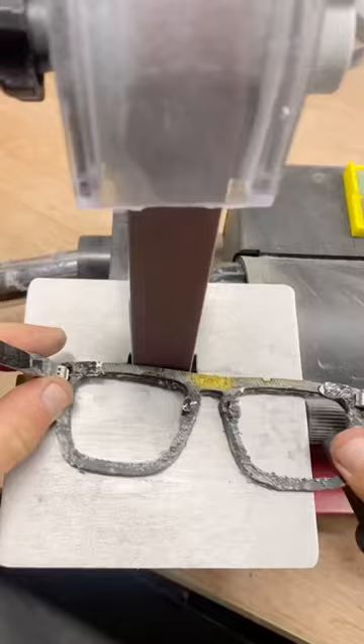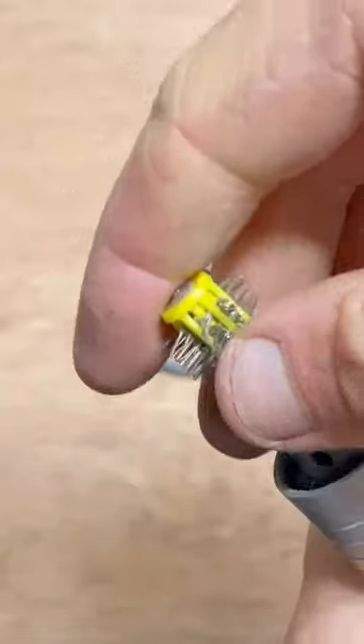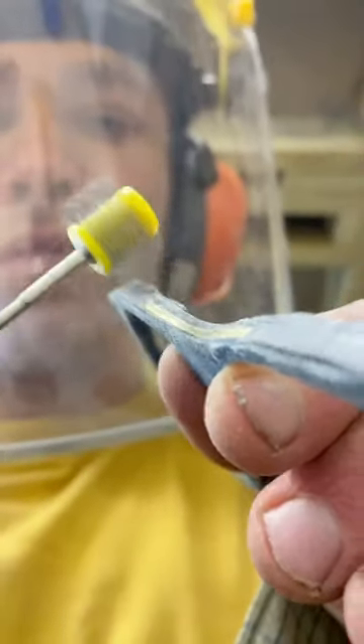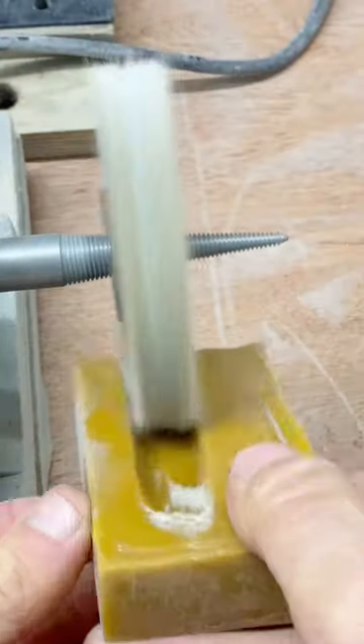It takes me two weeks from start to finish to make a small batch of sunglasses. This tool is made of lots of steel wires that spin very fast and add texture to the brass details. Sometimes they fly off and hit me in the face. Here I'm adding a layer of varnish, and now a natural wax finish.